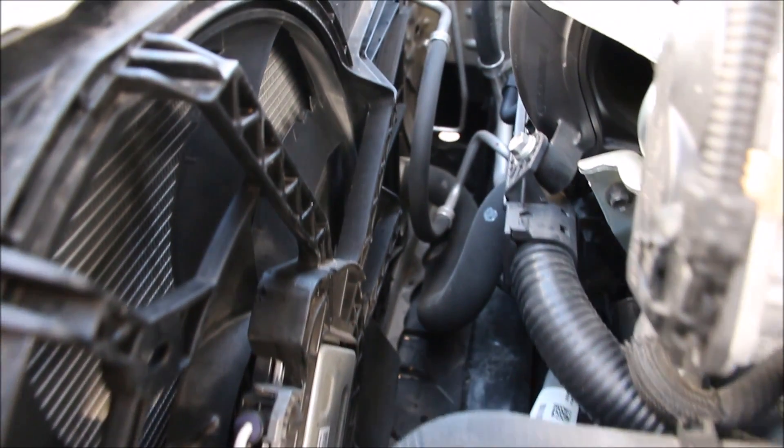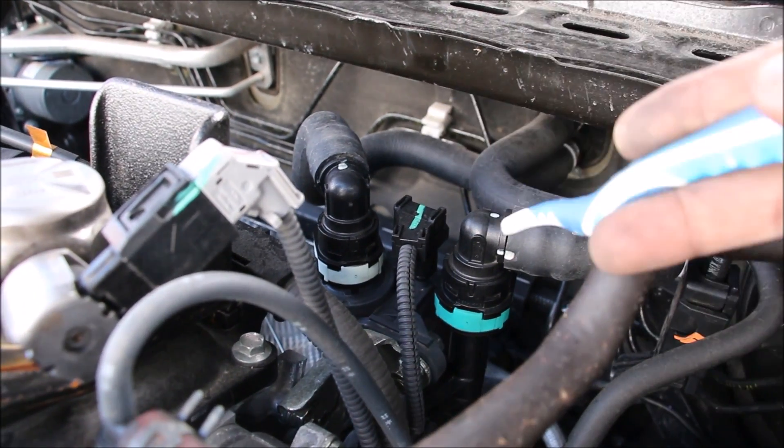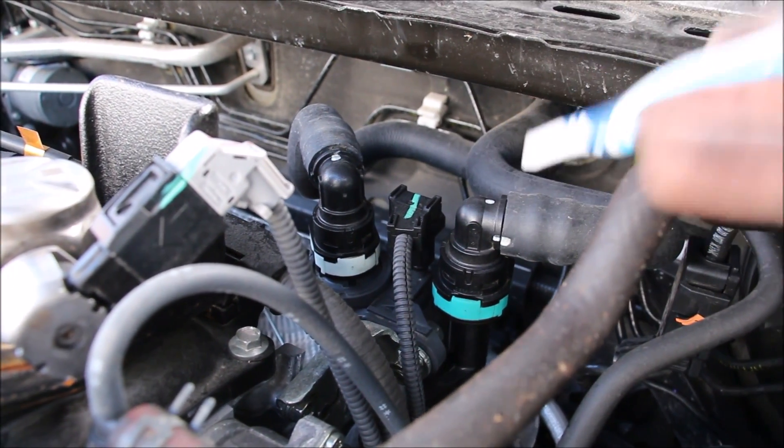The one fan at the front is also electronically controlled with a pretty cool fan blade design. Since coolant goes to the throttle body, the heater core, and the transmission, there are individual electronic shut-off valves for each circuit.